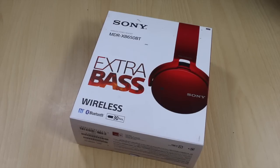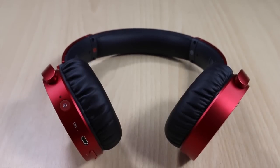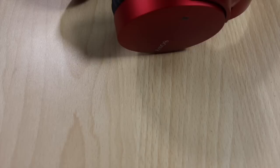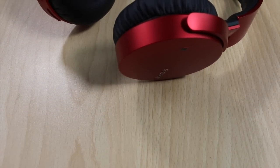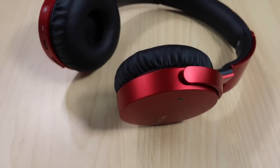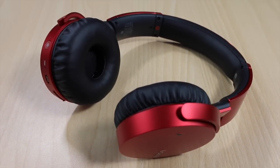Hey guys, this is Abhishek from Gadgetuse.com and today we are going to do a quick unboxing and review of the Sony wireless stereo headset — the new MDR-XP650BT. They come with extra bass, so if you want headphones from Sony at an affordable price with extra bass, this is the one you should go for. They come with Bluetooth connectivity and NFC as well, so you can do the pairing without any hassle.